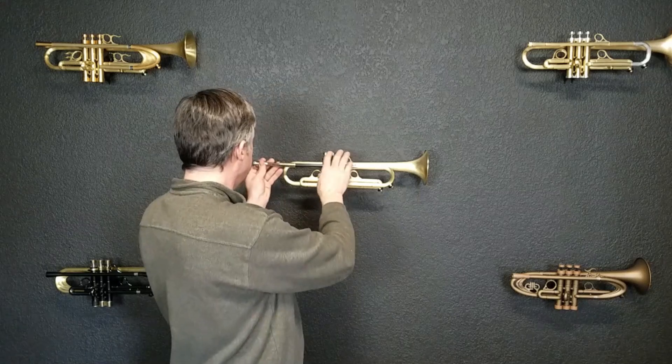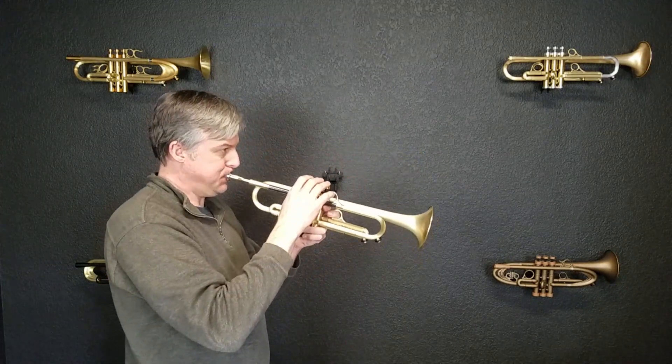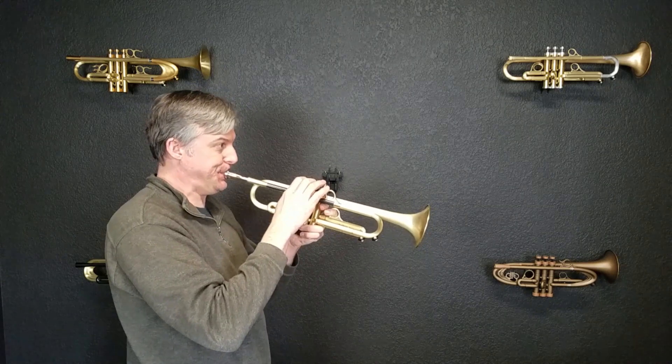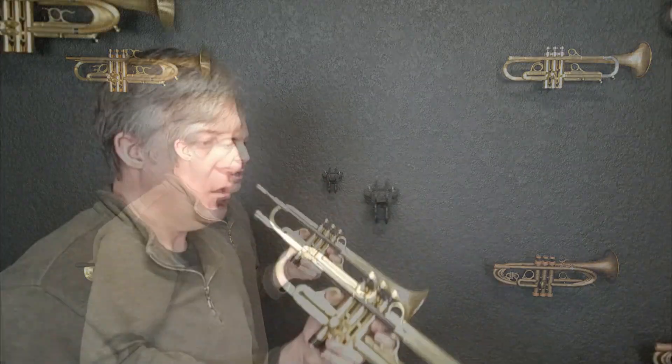So I'm going to play it for you and let's see how this baby sounds. Alright, so it has quite a bit of brightness. I can hear that it opens up on the backboard and it is spreading more, but the throat is very small.